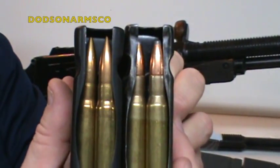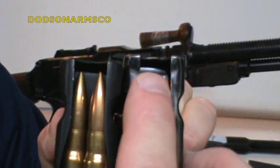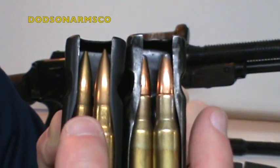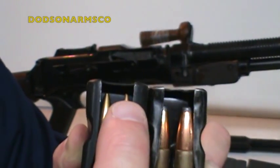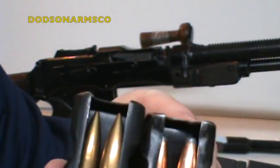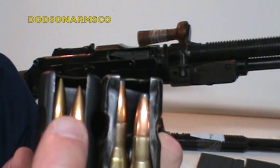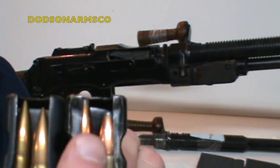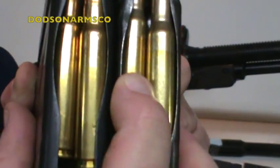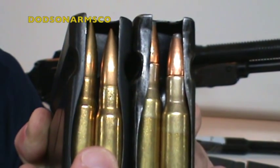Here are two magazines: one loaded with full metal jacket ammunition, one with sporting ammunition. You can see how much free space there is in the magazine with sporting ammo because the bullets are shorter. Look how long the FMJ bullets are — their tips go almost all the way to the end of the magazine. When you have magazine surge and push the rounds up, the FMJ stops correctly, but the shorter sporting round stubs and feeds incorrectly.